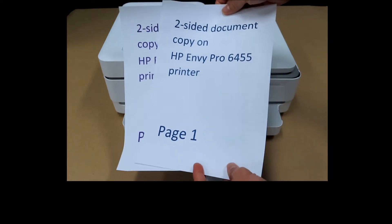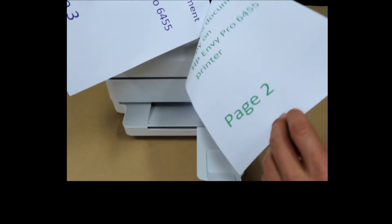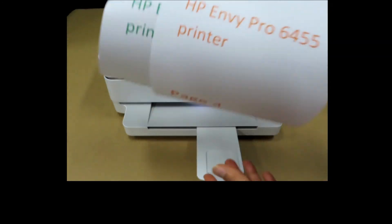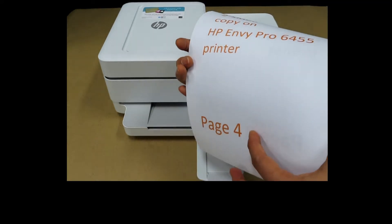These are four pages that are printed two-sided: page one, page two, page three, and page four. Let's load it into the automatic document feeder.